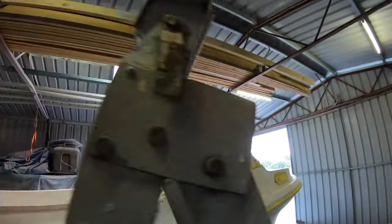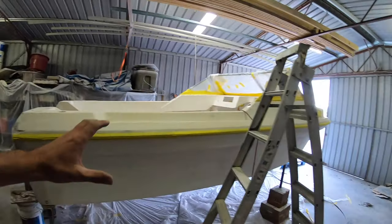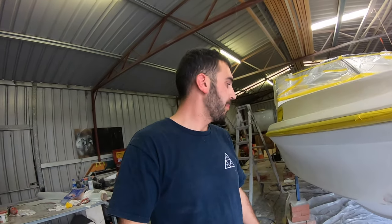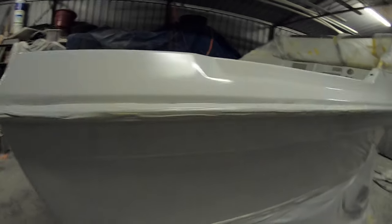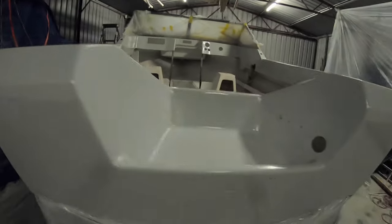Everything is masked up, ready to go. Just before we do the epoxy, everything is going to get covered up because this stuff goes everywhere. We are painting it this weekend and then after that we'll probably have a week break because we've got a major clean up in the shed to do. Really, really nice job.